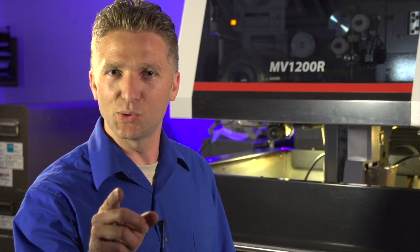Here at Dynamic Stampings, we take quality seriously. I'm Mike Rauch, and I'm serious about the quality of your short run stampings.